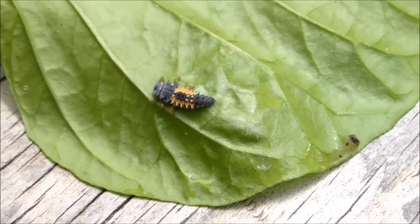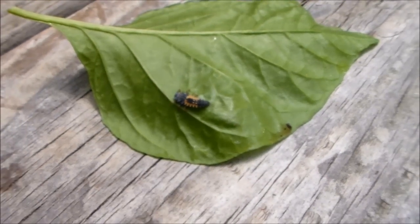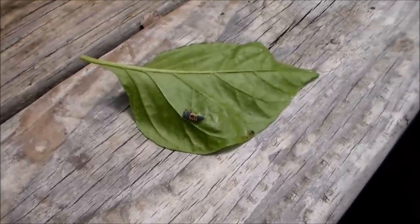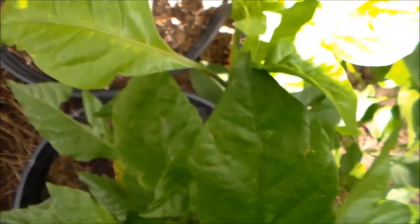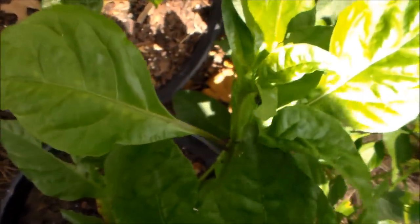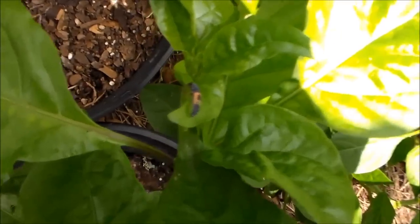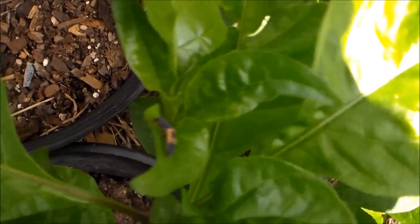Be sure and don't kill them. They're real small — this is a medium sized pepper leaf. These little boogers are just cruising around looking for food. Make sure y'all don't kill them.